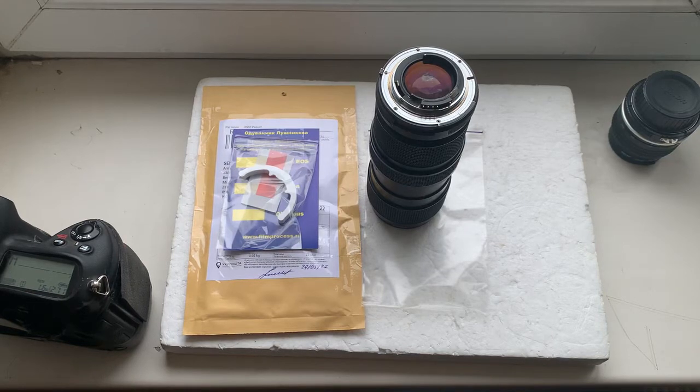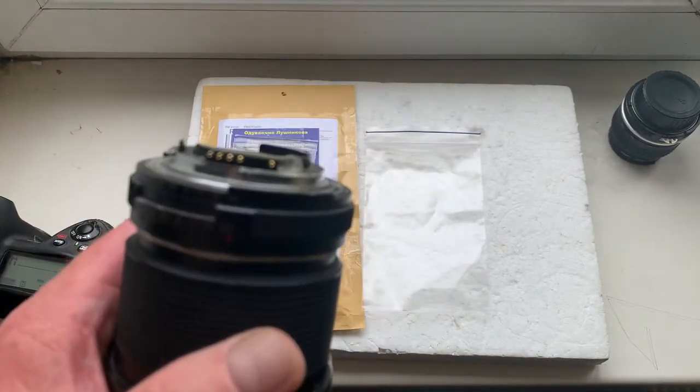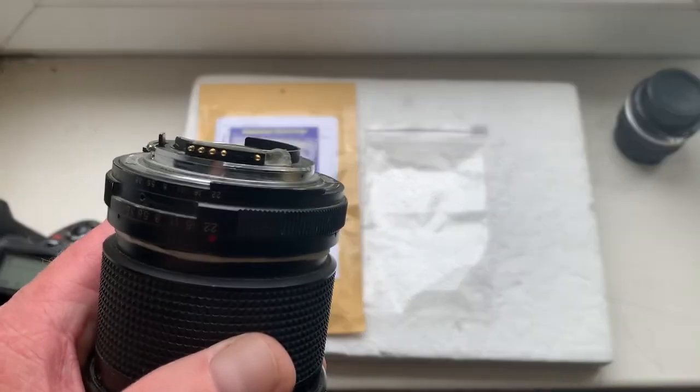Hello again, it's Yoshi-san. This video is about your chip, new video. I reprogram your chip for your lens.